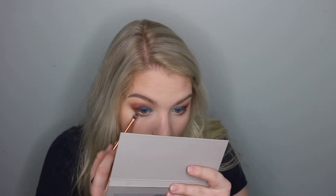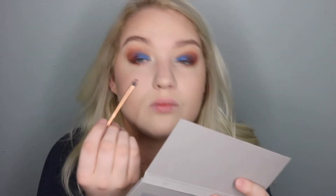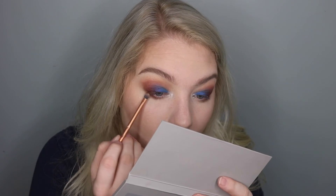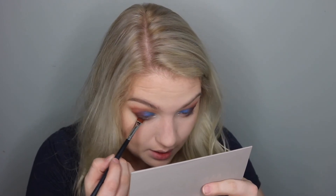Now with an even smaller Real Techniques brush — the words are all rubbed off, so I'm not sure of the name — I'm just going to use that purple and blend it right under my eye. Then finally, with this Morphe M432 brush, I'm going to take the blue and put it as close to my lash line as I can get it.